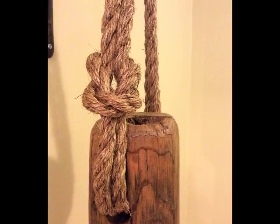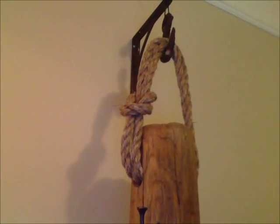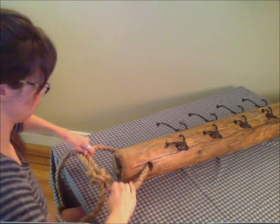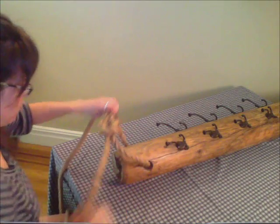Since this hole was made for a strand of rope, I decided that that's what I would use to suspend the coat rack. I used manila rope and tied it into a square knot. This is an easy knot that's good for tying two different ropes together or tying the ends of one rope together to make a loop.